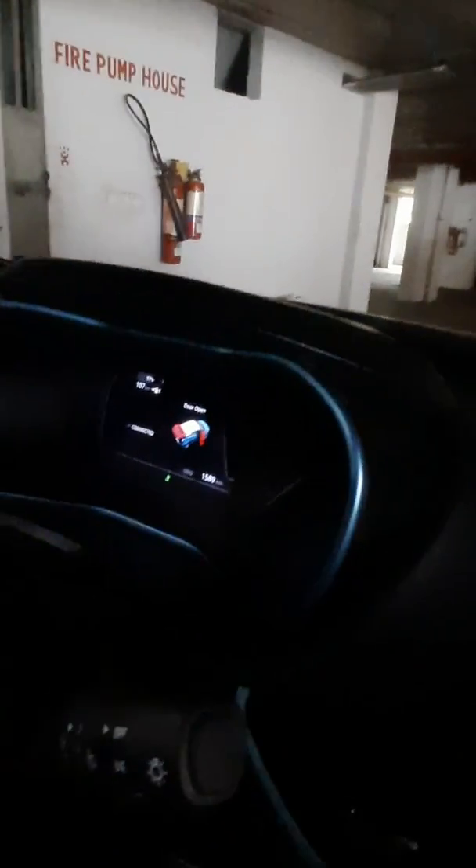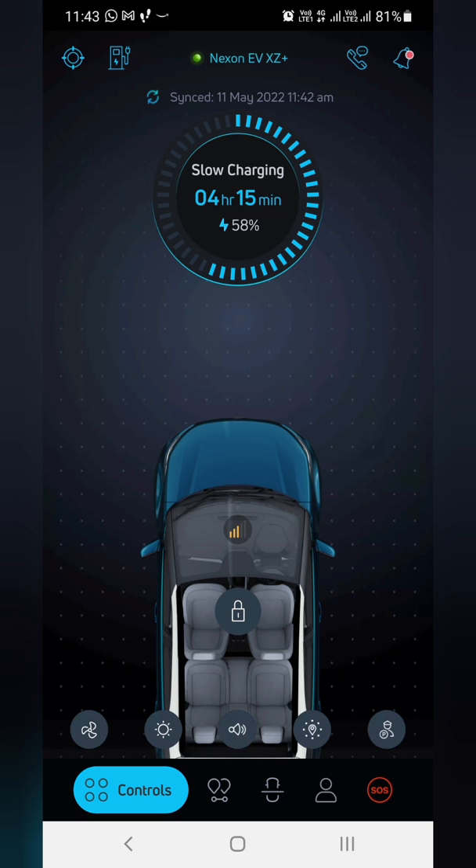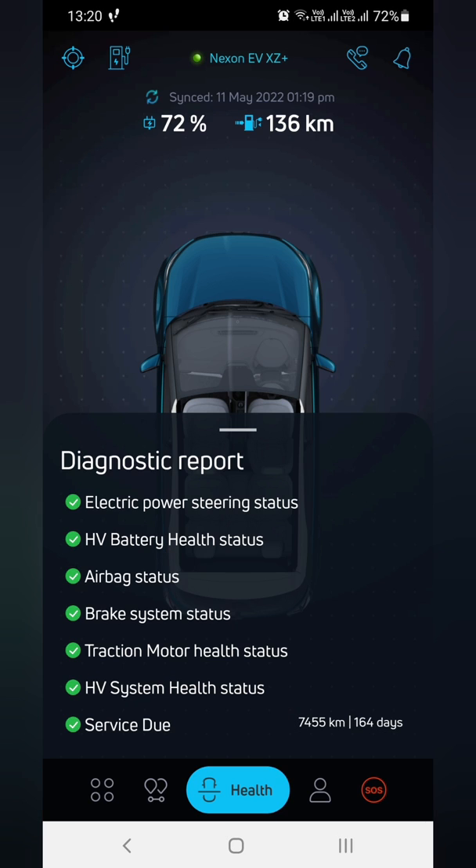From the car, it's showing 57% and four hours 30 minutes remaining. This is the time at 11:43 in the morning — four hours 15 minutes showing, 58%.